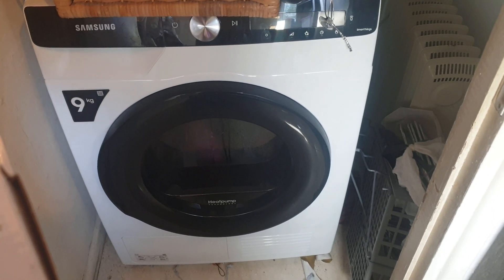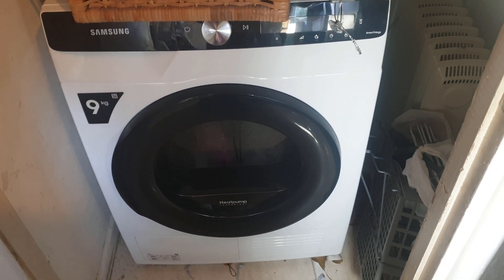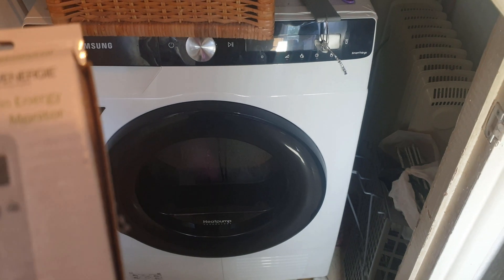Hi everyone, this is a very short video. People have been asking about power consumption and energy consumption with regards to the Samsung heat pump tumble dryer.